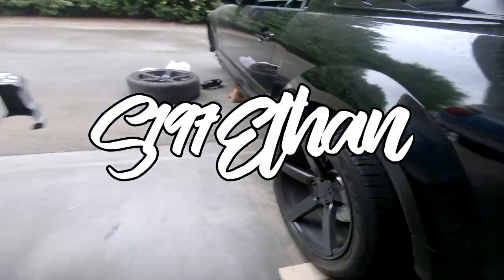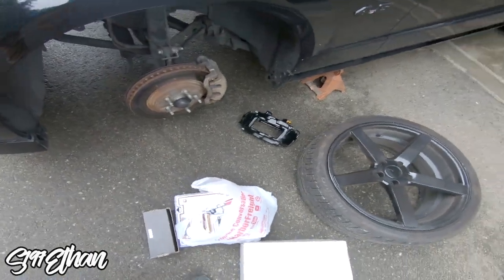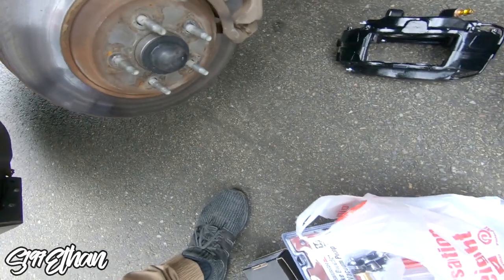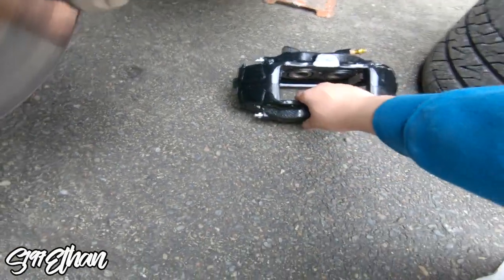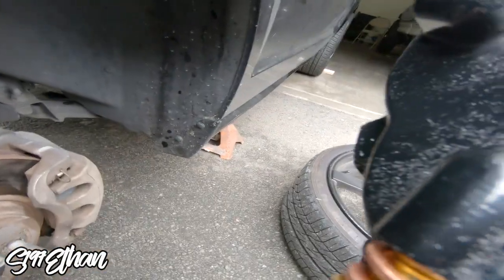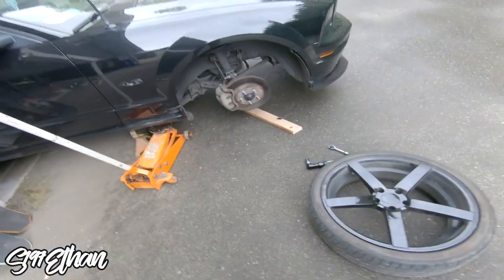Alright, what's good guys — we've got the rears on. The GT500 calipers bolt right up to the bracket, it's really that simple. Make sure the bleeders are on top so the air can rise up instead of trying to go down. We're going to spray off the hardware and slap them down.